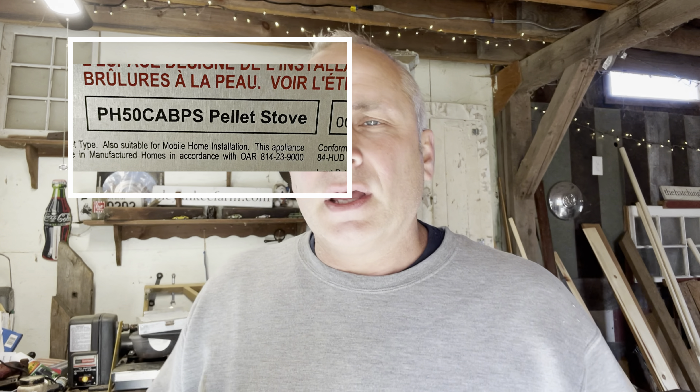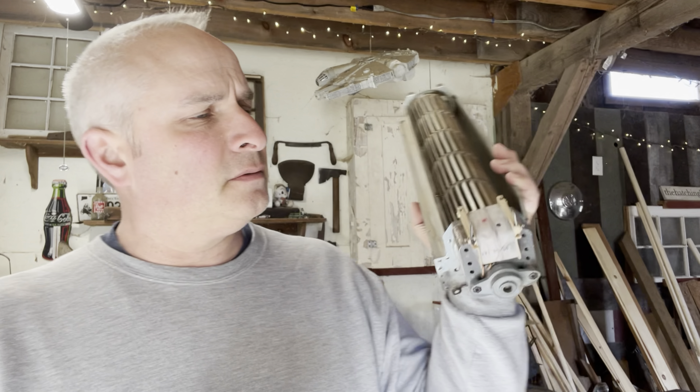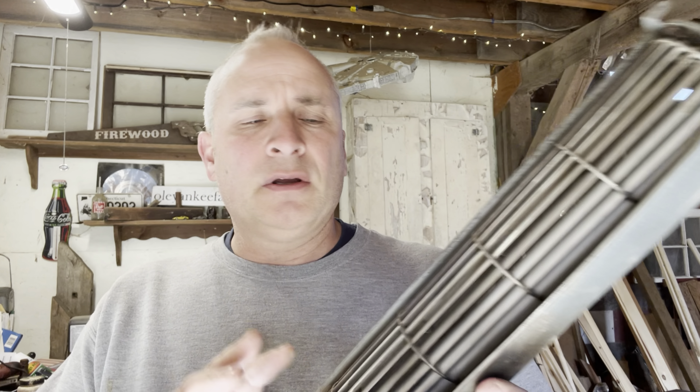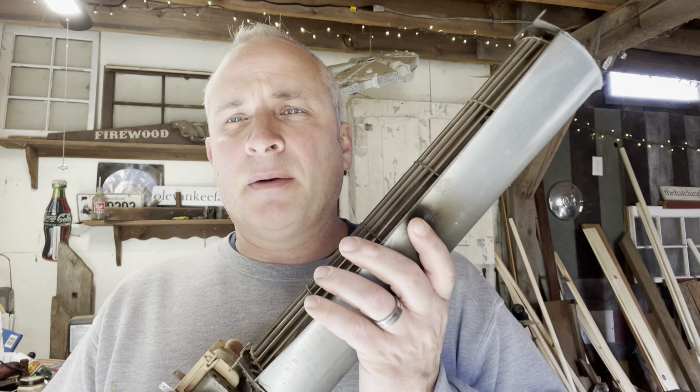Today's video is going to show you how to replace the blower in your pellet stove. This is specific to the pellet stove I purchased at Lowe's. I'll show a picture of the serial number. This is what the blower looks like. I found it online — I just typed in the model number of my pellet stove and 'blower,' and it popped up and I was able to find the one I was specifically looking for.